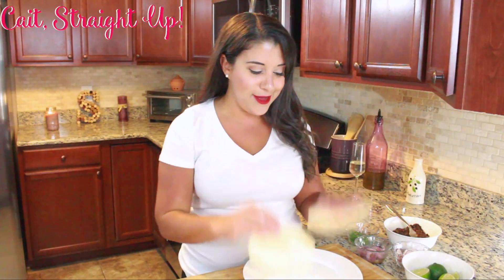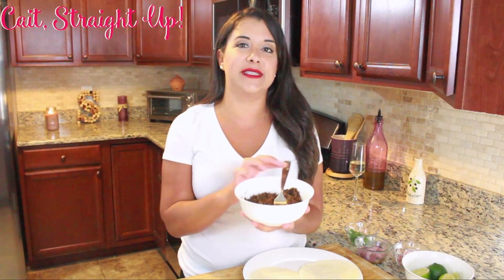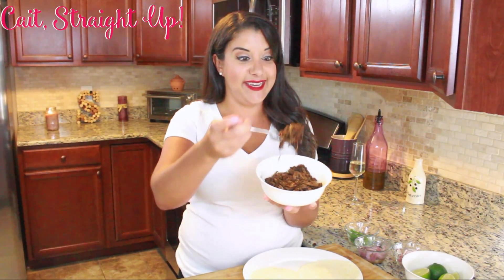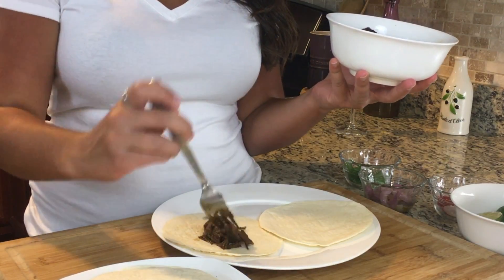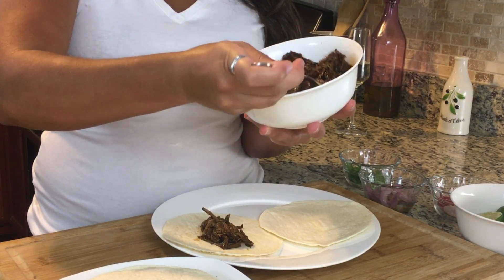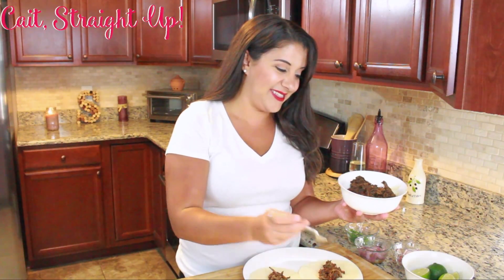All you're gonna do is get some nice little shells, throw them on your plate — and you waited five hours for this. This shredded barbacoa looks freaking fantastic. Go ahead and put that in your taco and stack it up, and we're gonna add a few other fun ingredients and it's gonna be amazing.